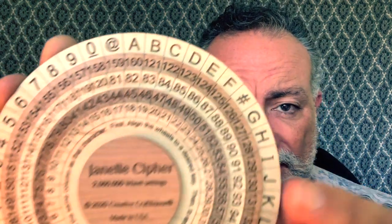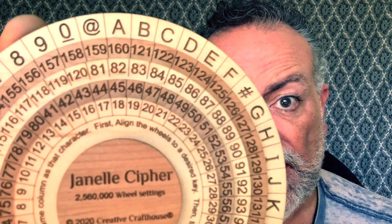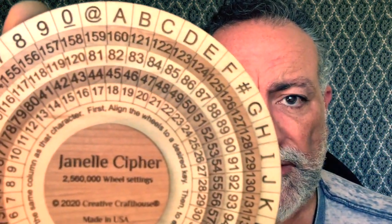For you to be able to send a secret message to someone, the person has to have the cipher as well to be able to decipher your message. You need to set the machine. In this case, you set it to column A. As you can see, the disks are lined up with four numbers. Under A, you have 160, 82, 45, and 18. It's reversed through the camera, but that's how you set the machine.